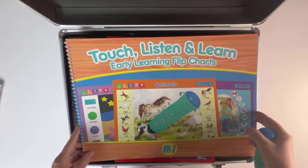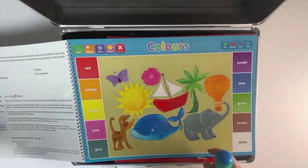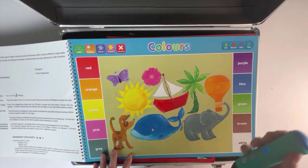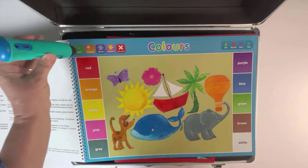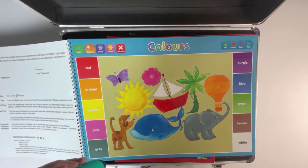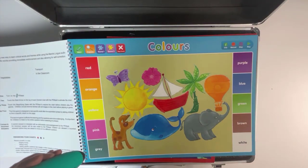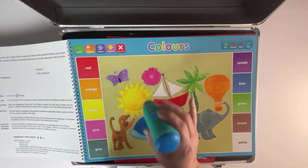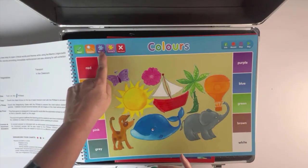This interactive touch, listen and learn big book is another fun way to build vocabulary. The games ensure the learner understands the question and then finds the correct answer. Use your pen to explore the colours chart: yellow, grey, blue, pink. There are also games included.